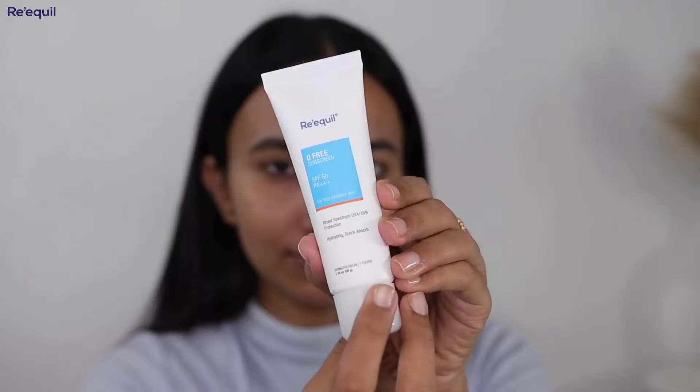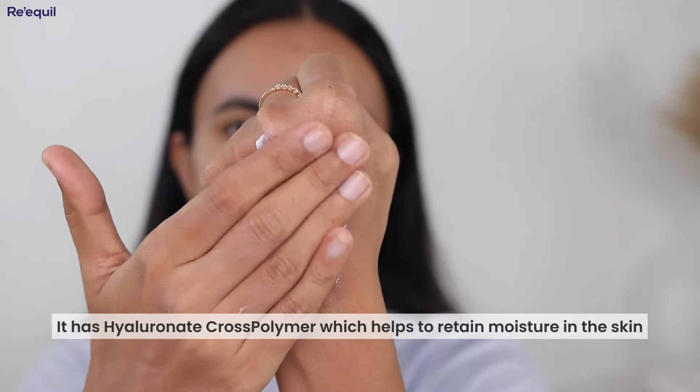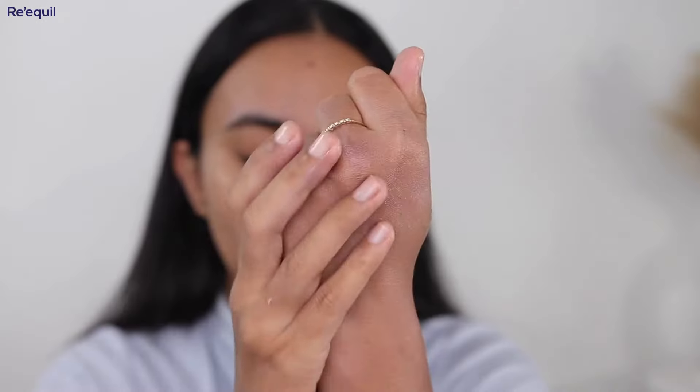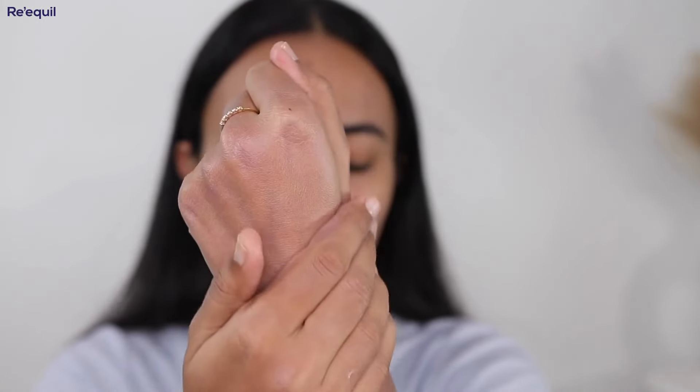Apart from being free from harmful chemicals, the O-Free Sunscreen has some amazing features that make it stand out from other sunscreens. One of the key ingredients is hyaluronate cross-polymer, which helps to retain moisture and keeps your skin hydrated. This sunscreen will not leave your skin feeling dry and parched unlike some other sunscreens, because it locks the moisture into your skin for adequate moisturization for dry skin. It also has sun filters like Tino Zorb to provide broad-spectrum protection from UVA and UVB rays.